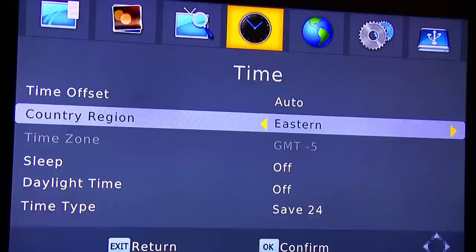Next we have time settings, so you can do the time offset, country region, time zone, sleep, daylight time, and time type.